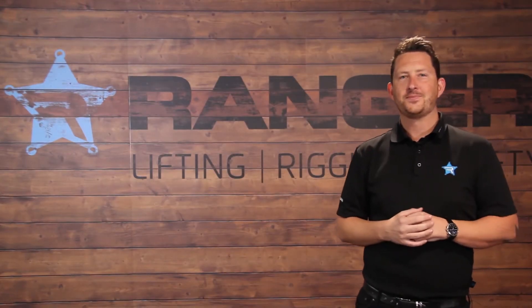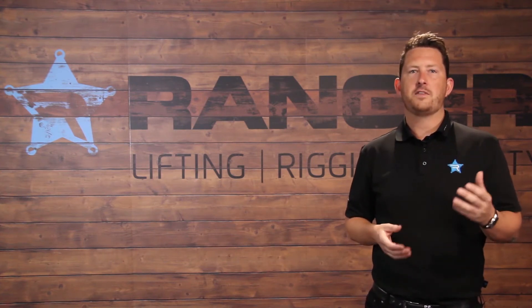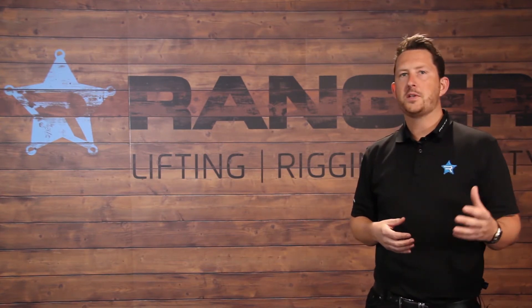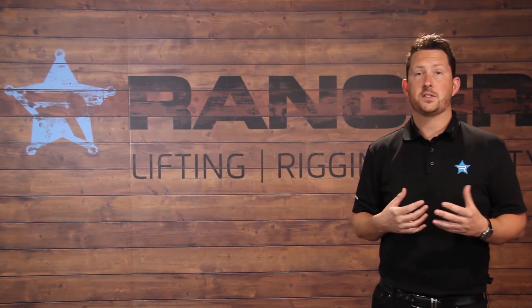Hey guys, welcome to Ranger. Lifting is a dangerous business and understanding how to safely lift a heavy load is essential. In this quick video we're going to talk you through sling leg tension — we're going to explain what it is and show you one of the most common mistakes that people make when determining the working load limit of the chain sling.